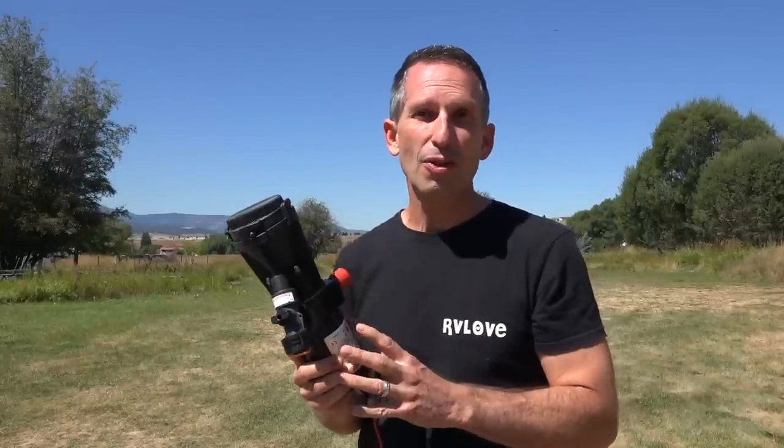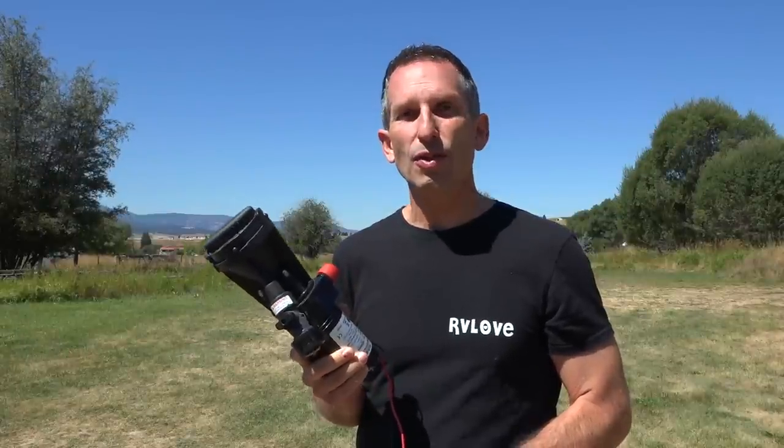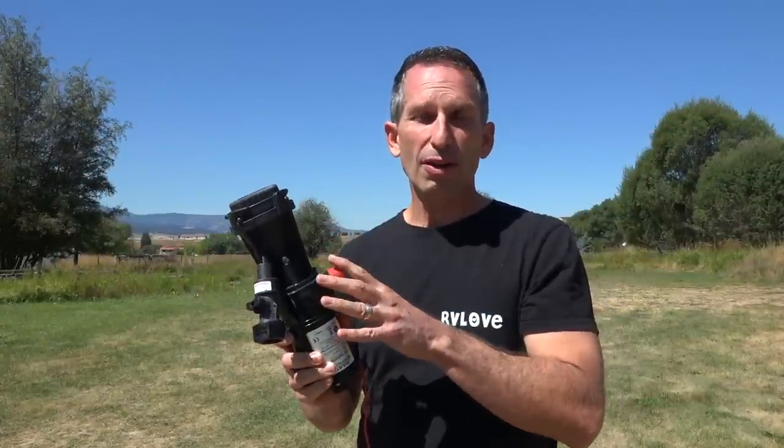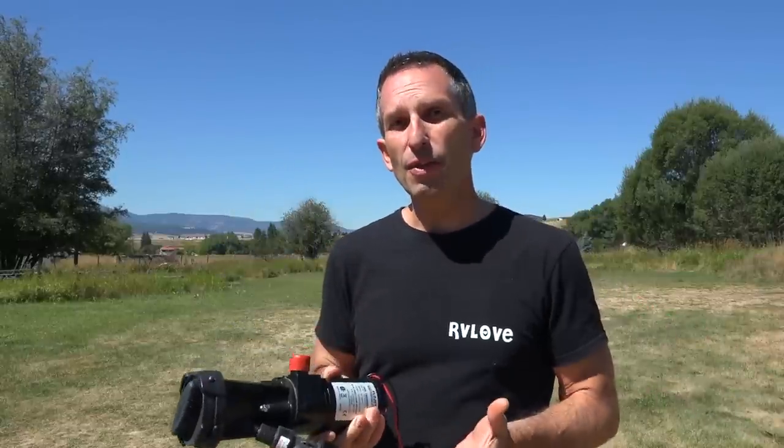Basically what this is, is a blender and a pump that you connect to your wastewater valves to empty your wastewater tanks. It allows you to pump your water from the wastewater tanks longer distances and even potentially uphill through what looks like a regular garden hose.